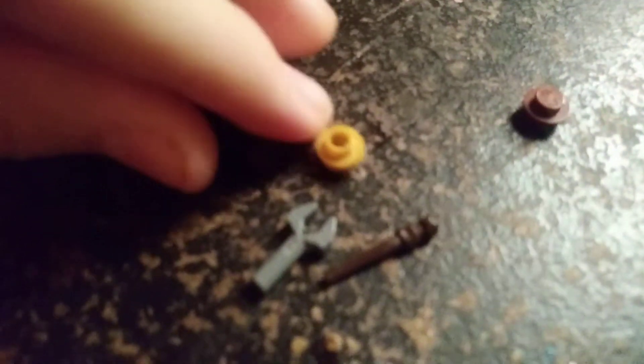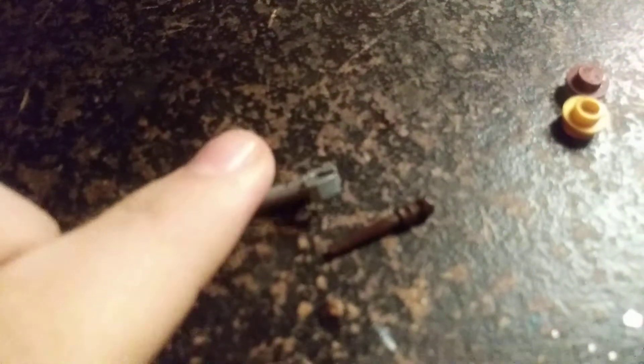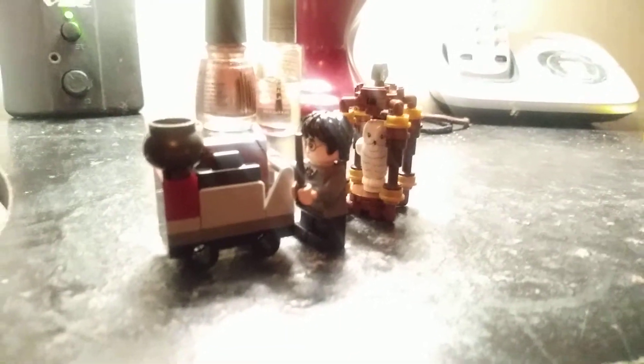We also got an extra wand piece and a gray robotic claw-looking piece. This ends the review for Lego Harry Potter Harry's Journey to Hogwarts, set number 30407. It contains 40 pieces and it's recommended ages 6 and up. Thank you all for watching — if you liked this video, press that like button, comment, and subscribe. This is Pig Gamer and I will see you all later.